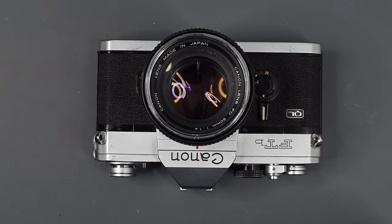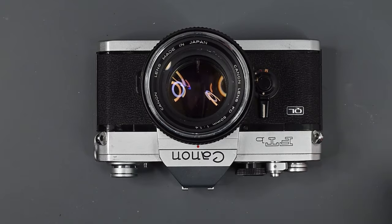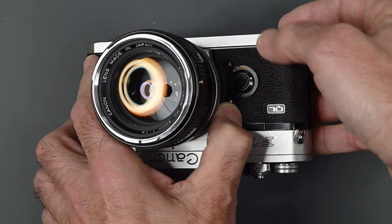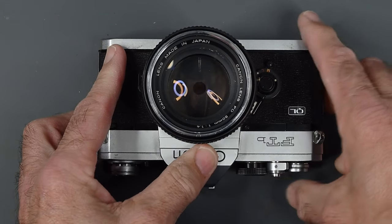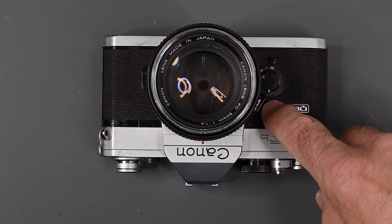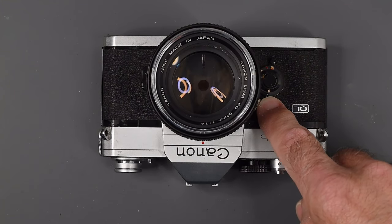If you're going to use the self-timer and also want the mirror locked up, you should lock up the mirror after setting the self-timer. Bring the self-timer lever down first, then push the lever all the way over — you see the lens stops down, then bring it to M for mirror lock-up. Now the mirror is up, the lens is stopped down, and the self-timer will fire the camera. So this lever on the front does several things: it's a self-timer, a depth of field preview button, and a mirror lock-up. It's a really nice feature.